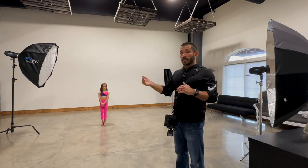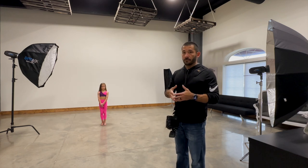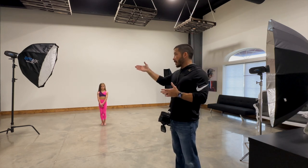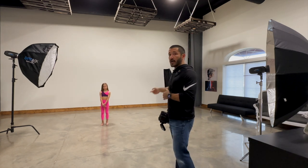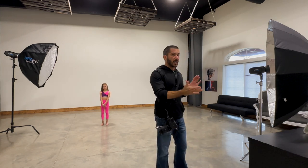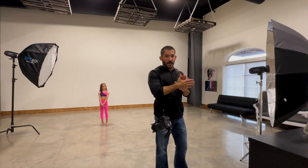Outside I'll probably use deep focus reflectors to get more power because they're more reflective. But in here we've got the octa with the diffusion — it's got two layers of diffusion — and so does the strip box. The fill doesn't really matter much because that's just extra light to fill in the shadows.